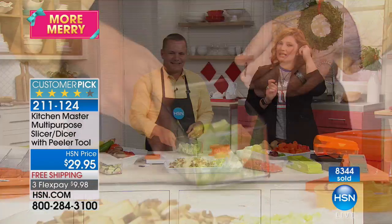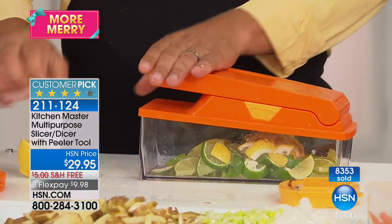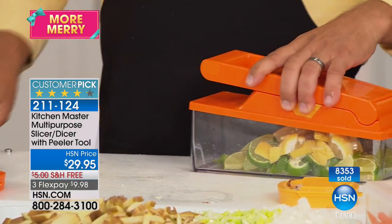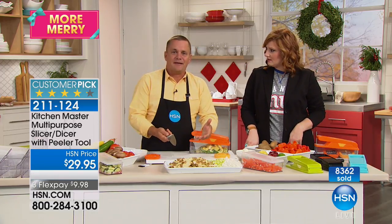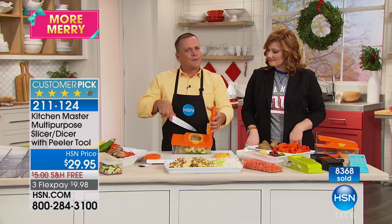I'm glad you said that because I've had mine for several years now. The blades don't lose strength or sharpness. Do you know why? When you use a knife, after you cut through the food the knife hits the cutting board or a plate — that's what dulls the knives. If the blades only ever touched the food you were cutting, they'd stay sharp for a long time. That's why these German stainless steel blades stay razor sharp.